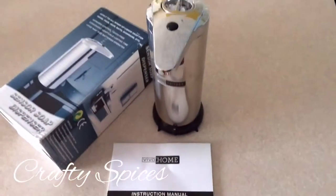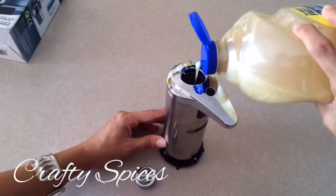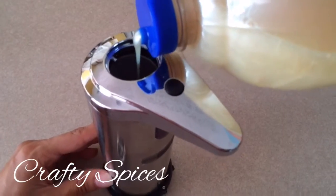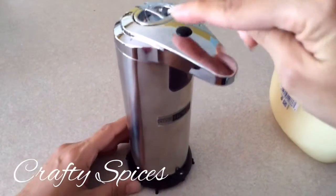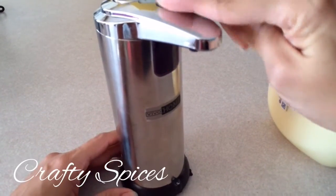I will get right to it and come right back. Batteries have already been inserted and we're pouring the soap. By recommendation, we should not fill it up more than three quarters of the way, so we're just about right. We'll put the cover lid back on and press the button, holding it for three seconds until the light comes on.